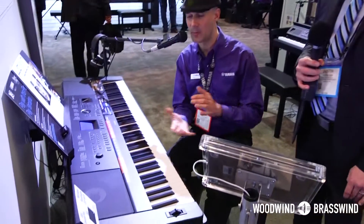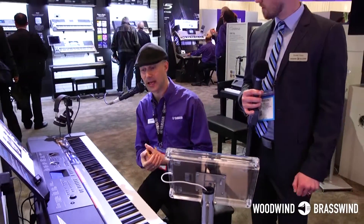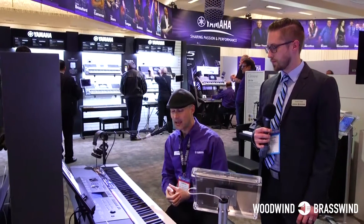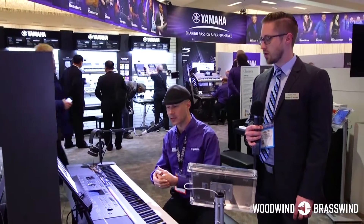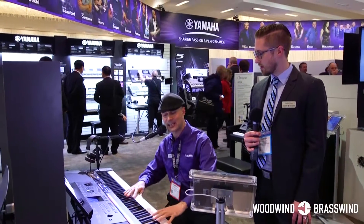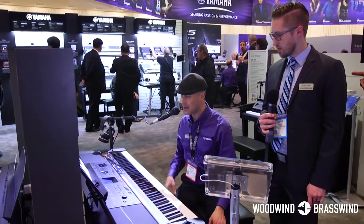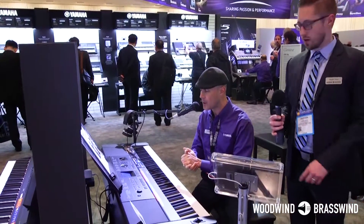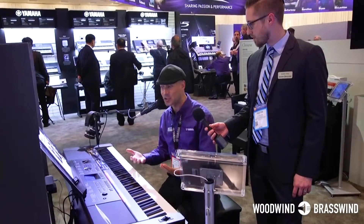This is an incredible model. It's a Swiss Army knife for us, really, and we have a legacy with DGX. This is the latest incarnation, the DGX 660. It is essentially a digital piano fused with an arranger, so it's got an incredible amount of capabilities. You've got a beautiful 88-key graded weighted action. It comes with a built-in stand. It has a big display so you can pull up the score. Hundreds of instrument voices, hundreds of styles, 192-note polyphony.